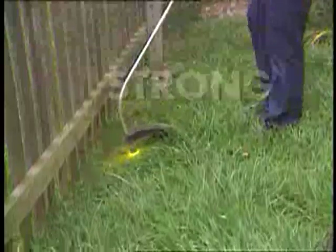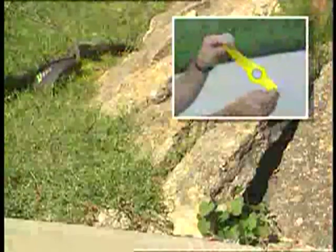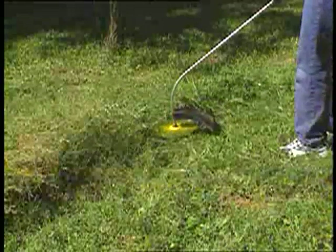Constructed of aerospace-grade polymer, the Sharper Blade is extremely strong and durable. Its flexible design allows it to bend around hard objects, making it virtually unbreakable. The Sharper Blade Weed Whacker Blade features serrated edges that slice through dense and tall weeds with ease.